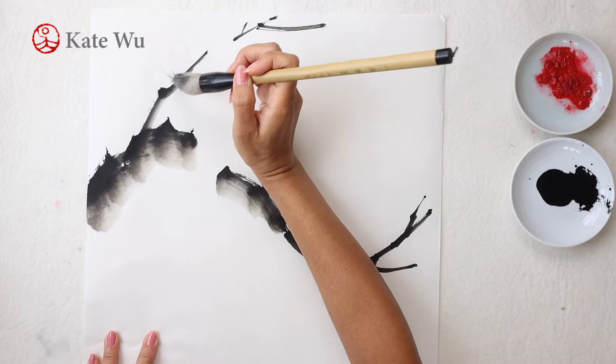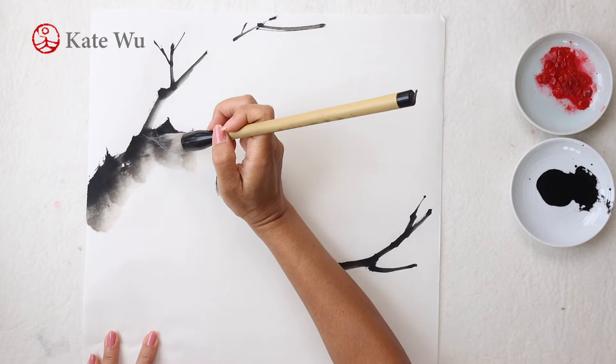As you can see, I'm using the big brush to paint all of the branches including small ones, and I'm leaving some white space in the middle for the flowers.